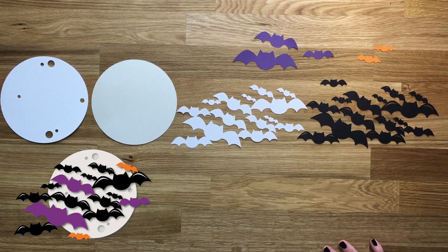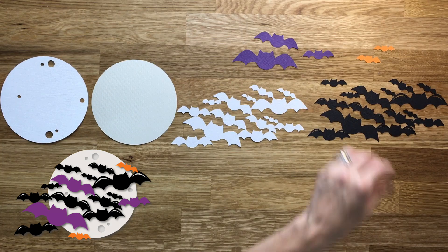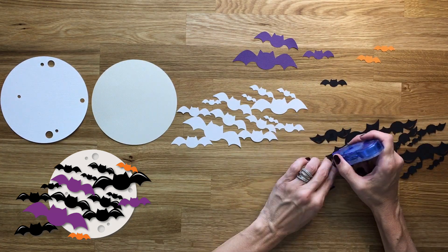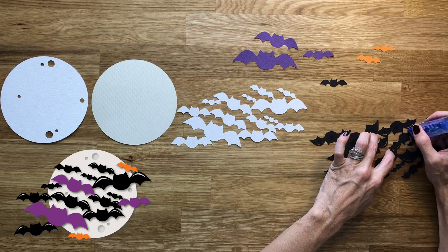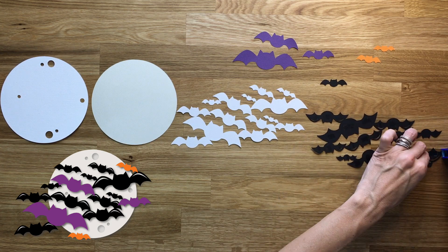Hi and welcome back to Miss Kate Cuttable's One Minute Make. So first of all I laid this out wrong — I put the moon in front of the bats, and they're supposed to go behind the bats because the bats go on top of the moon. So forgive me, I just was not even paying attention.